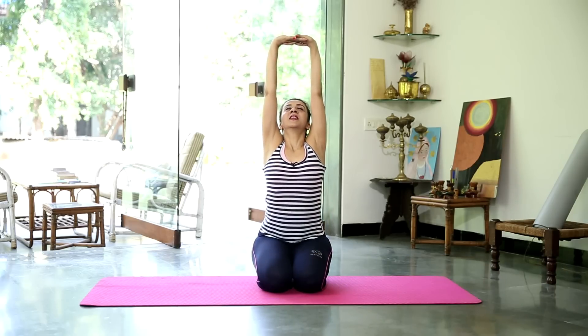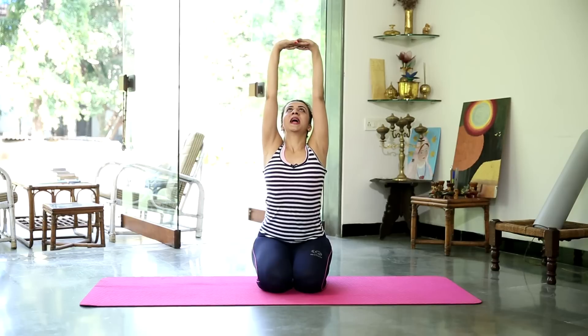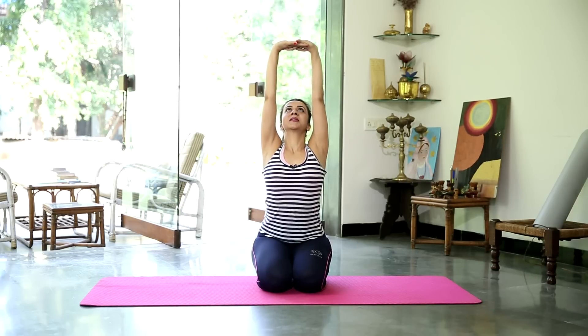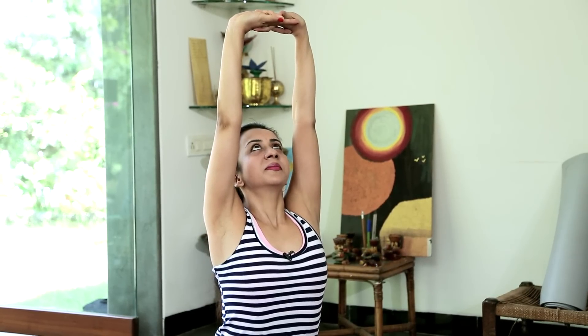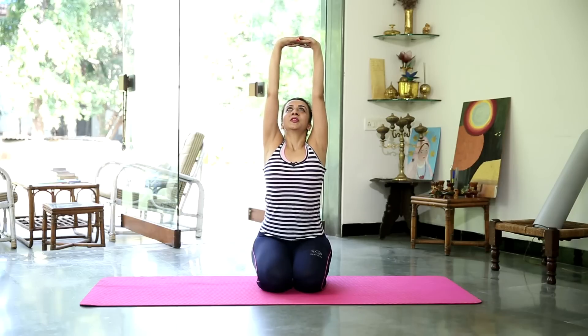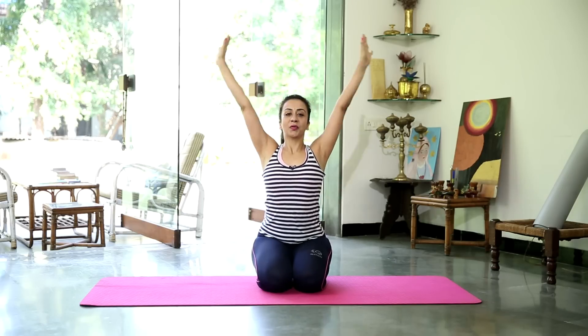We start out in Bajrasana, Thunderbolt Pose. Interlock your fingers, take a nice long inhalation, look up towards the ceiling. Hold there for 3 long breaths, relax the shoulders down in their sockets. Sides of the body moving up. Gently let go of the fingers.